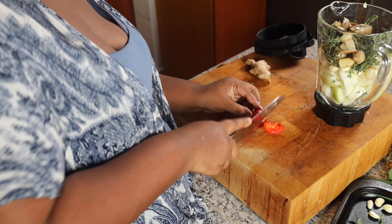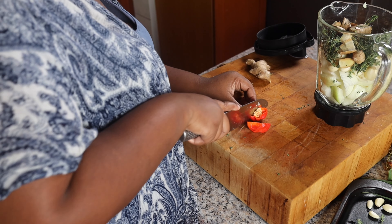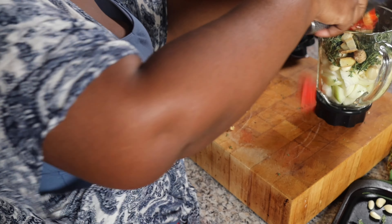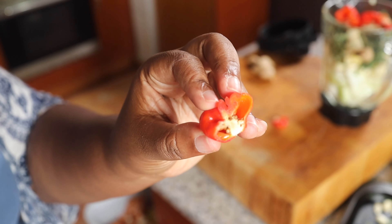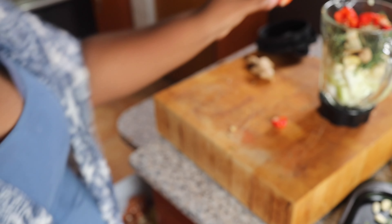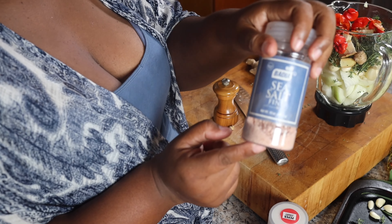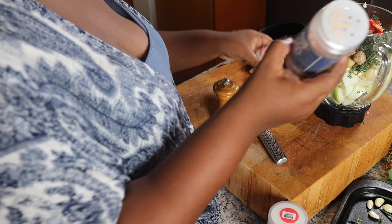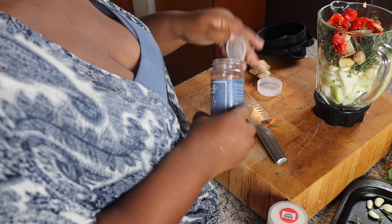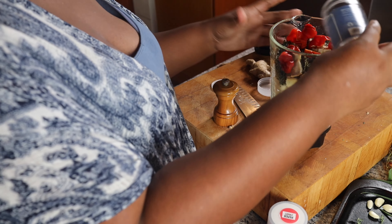And then we have these peppers — these are aji peppers. The aji peppers are so close to the flavor of scotch bonnet pepper; the difference I find in the flavor is really a matter of heat. A really good aji pepper smells exactly like a scotch bonnet pepper, but the heat in an aji is not as intense as a scotch bonnet. I find that upon cooking the heat dissipates, but the flavor profile is very much similar.